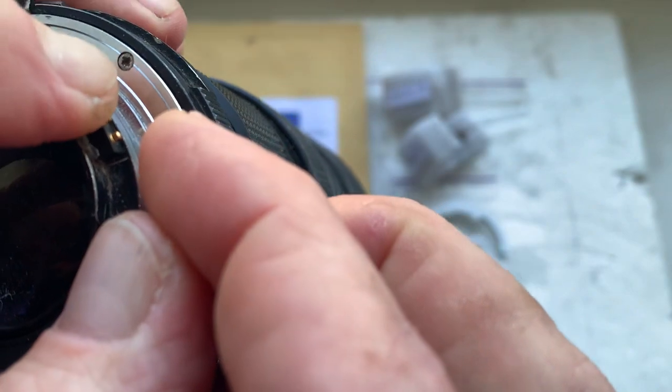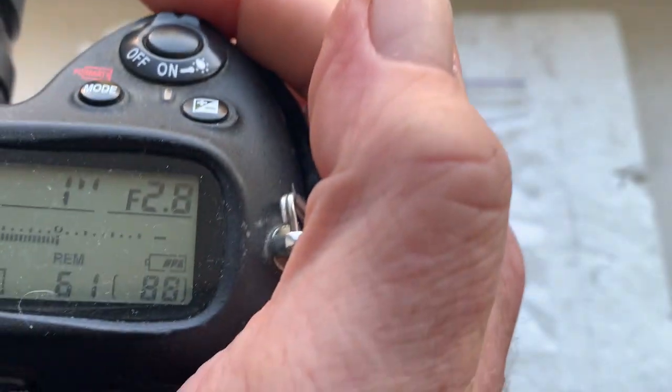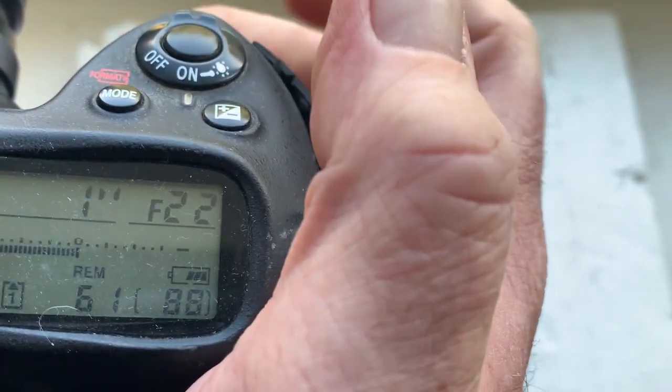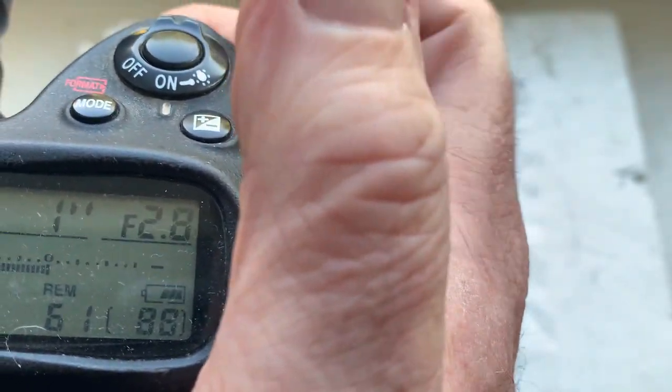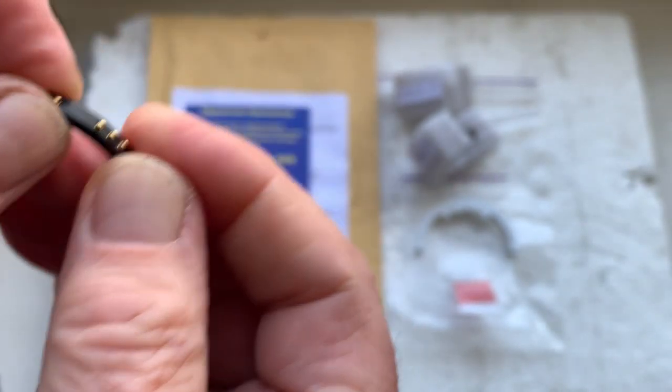And chip number two. This chip is pre-programmed: focal length is 28 millimeter, aperture range from 2.8 to 22. Focus trap mode is off.